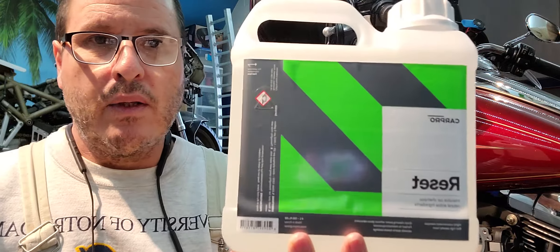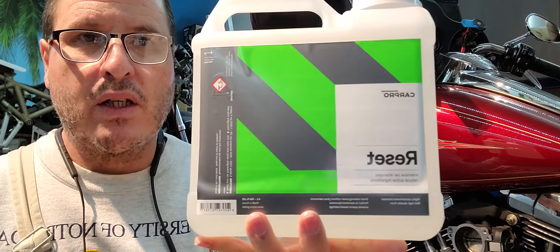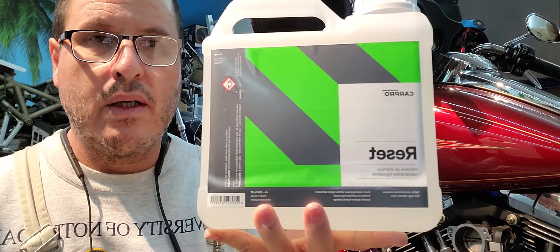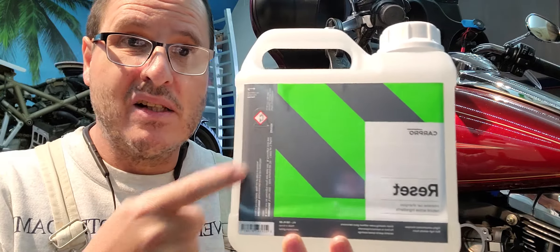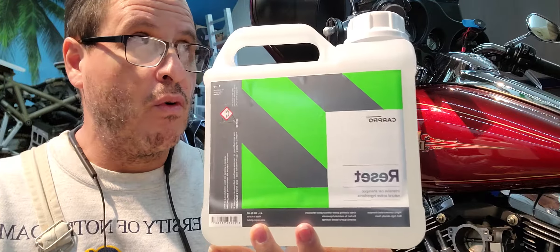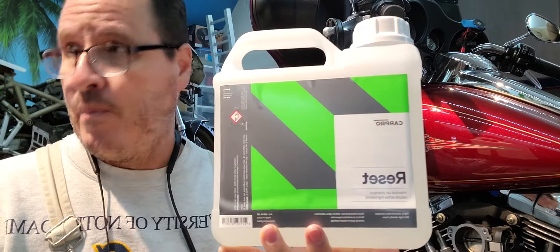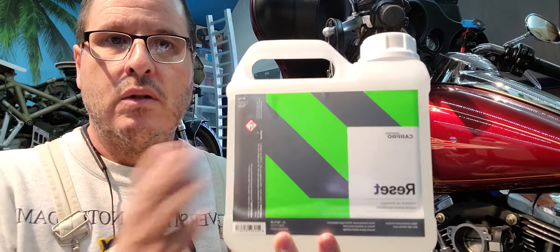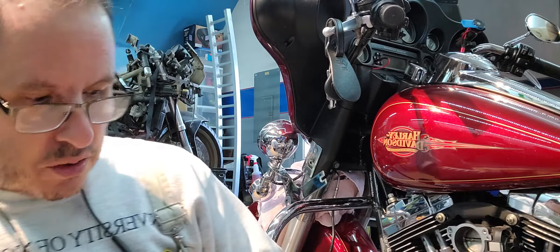This is what I clean the bike with after you ceramic coat it — CarPro Reset. You don't want to use any harsh chemicals after coating. You don't have to buy this large size; you can buy a quart. I have four or five vehicles and seven motorcycles in my garage, so there's a lot of car washing and I like to use good stuff.